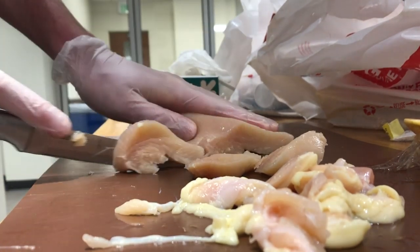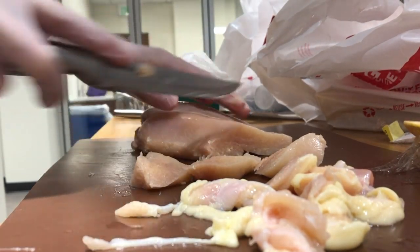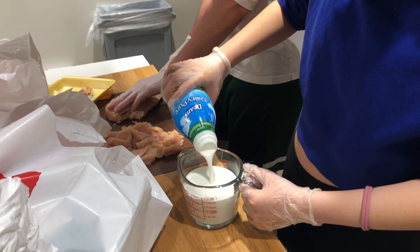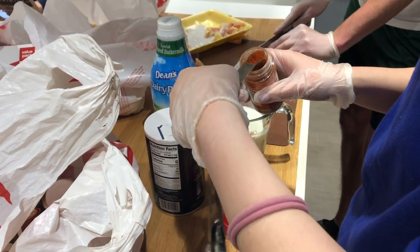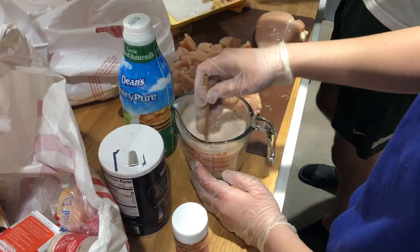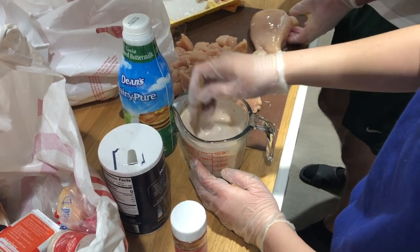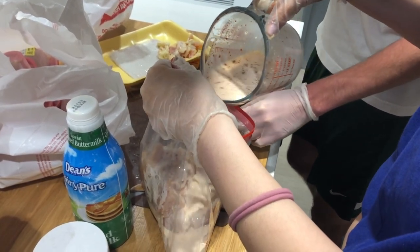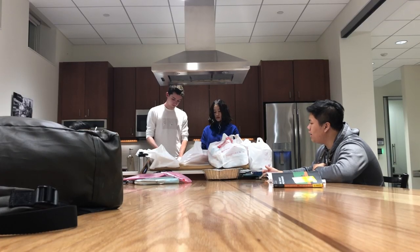We're cutting the chicken into bite-sized or tender-sized chunks. Right now we are making the marinade for our chicken — we have buttermilk and spices in there, and we mix it all together in the measuring cup. Then we put it in a bag with the chicken, and 24 hours later it's time to fry.